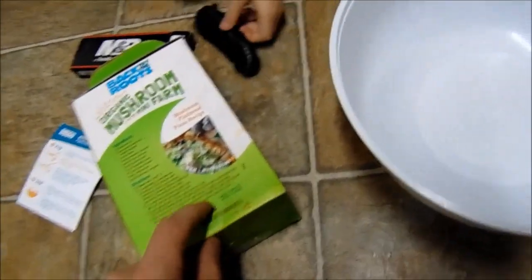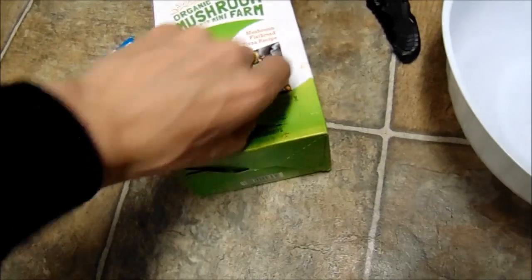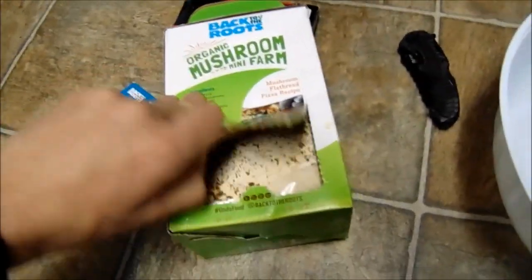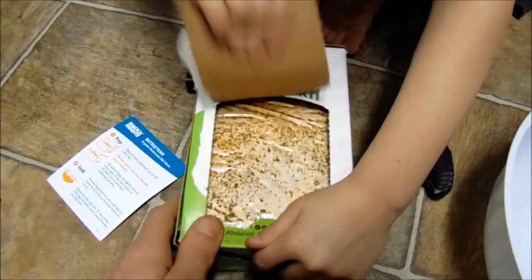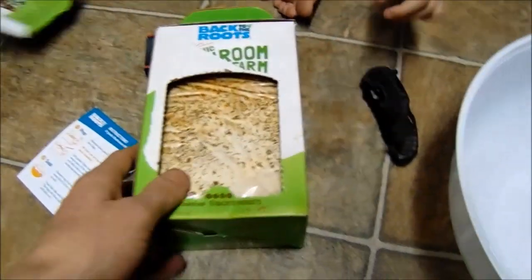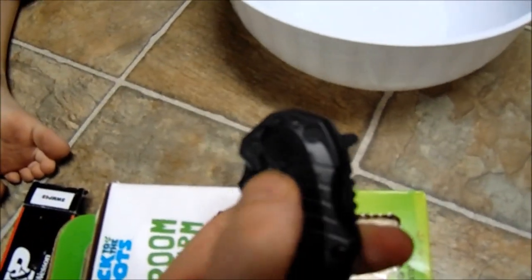So it's March 12th right now. First, you got to take this front panel off. Kiddo, try to pull just the box off — it should come all the way off. All right, take your knife and make sure that the safety is on.